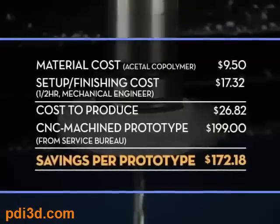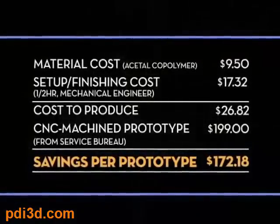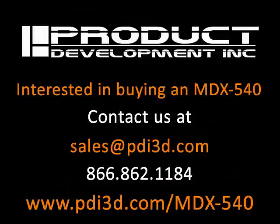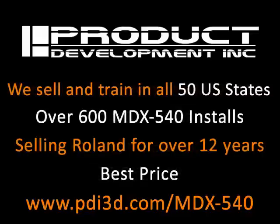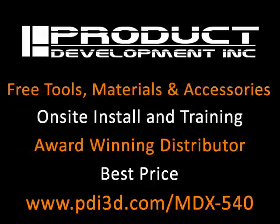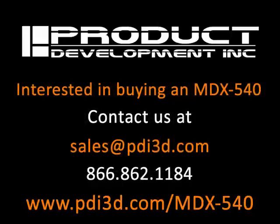Here's an example of the money you can save by creating your own prototypes in-house. Thank you for joining our workshop today. We'll see you next time.